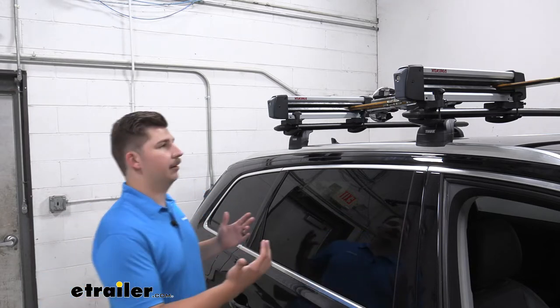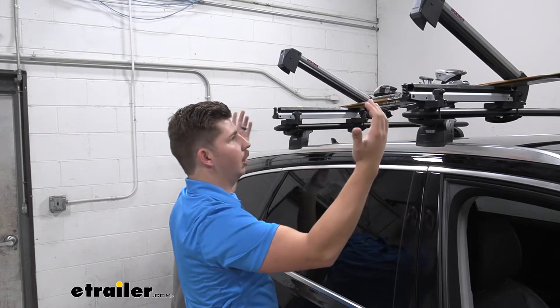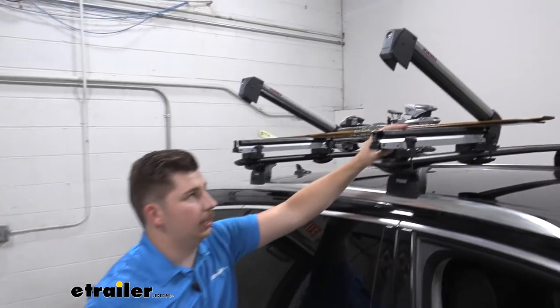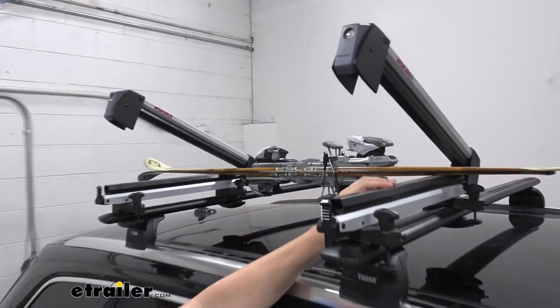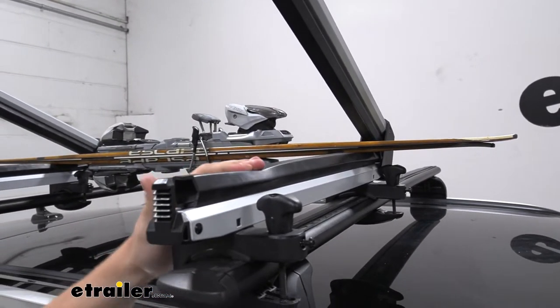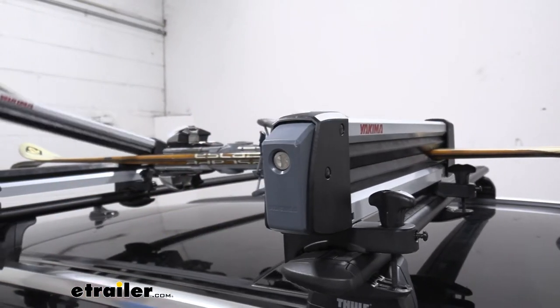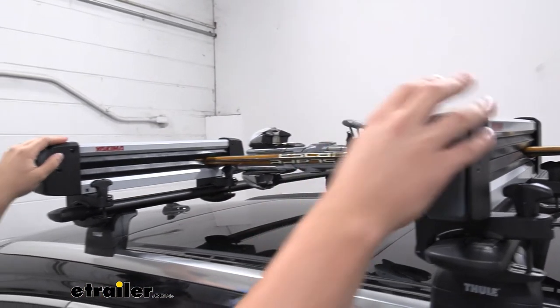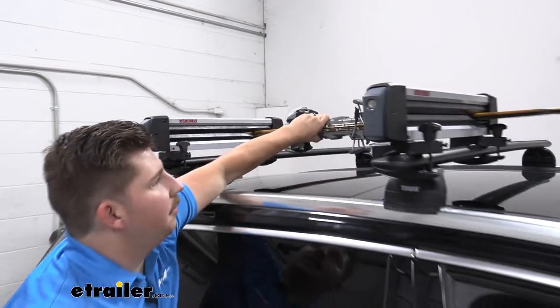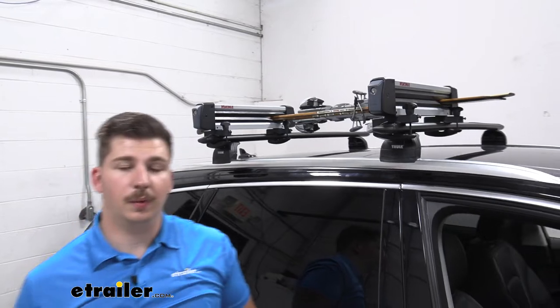First we want to talk about the carrier. It's going to carry your gear in between these two jaws with very large rubber pads in between them, and that's going to do a number of things. It's going to help cushion and protect your gear, and because they are rubberized it's going to give really good grip on your gear so they're going to be nice and still in there — really secure in the carrier — so you don't have to worry about it going down the road.